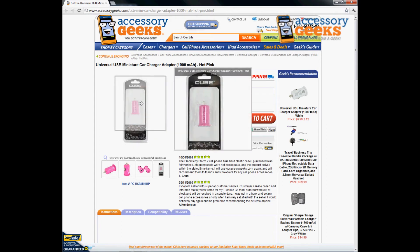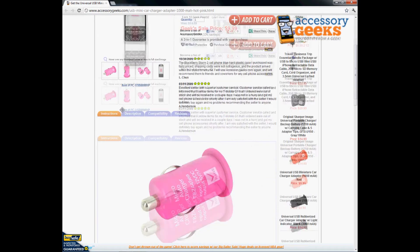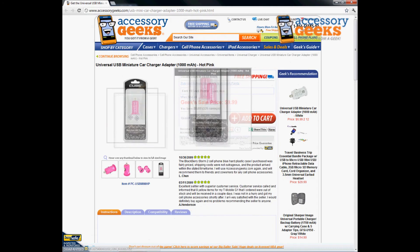It does come in lovely packaging and it comes in lots of different colors. We do have it in white, orange, black, and so forth and so on.